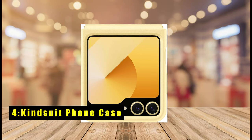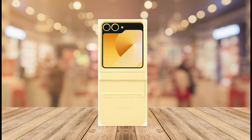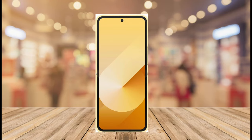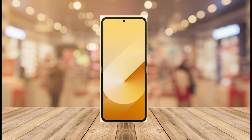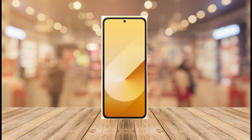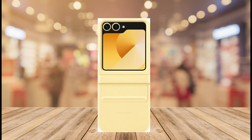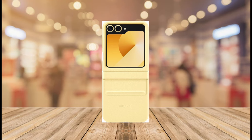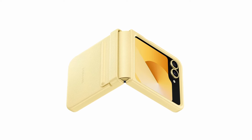At number 4 is KindSuit Phone Case. The KindSuit Phone Case for the Samsung Galaxy Z Flip 6 combines a thin design with all-around protection. Its leather-like feel and finish add a touch of sophistication, making it a stylish choice. The case offers excellent hinge protection and a soft inner lining, ensuring your phone stays safe and comfortable during use. Designed specifically for the Samsung Galaxy Z Flip 6, the KindSuit Case fits perfectly, providing comprehensive protection without adding bulk, ideal for those seeking a sleek and elegant look.